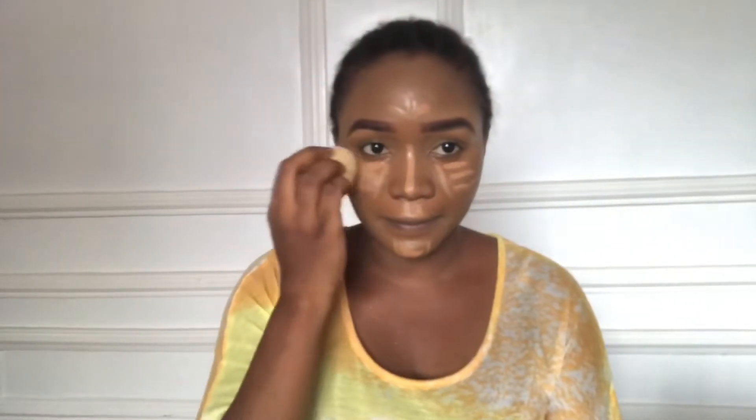Now I'm applying my foundation — the Fit Me foundation. I like to highlight the T-zone, the jaw area, and the upper lip area with elegant concealer, and just kind of press it in.